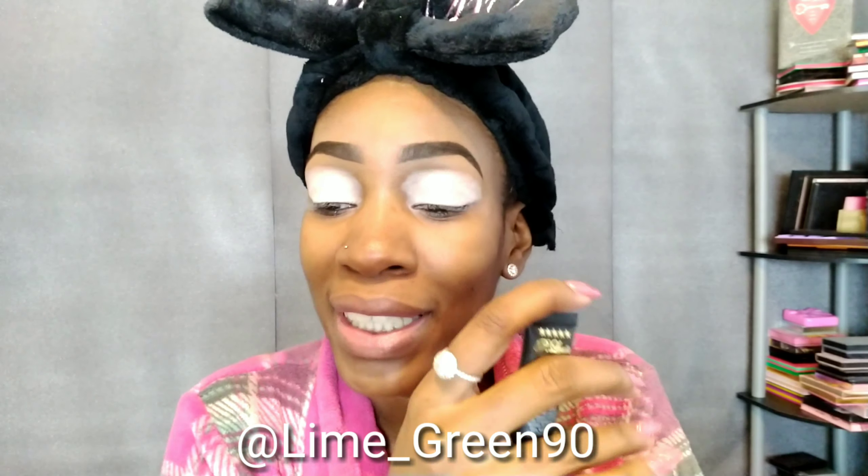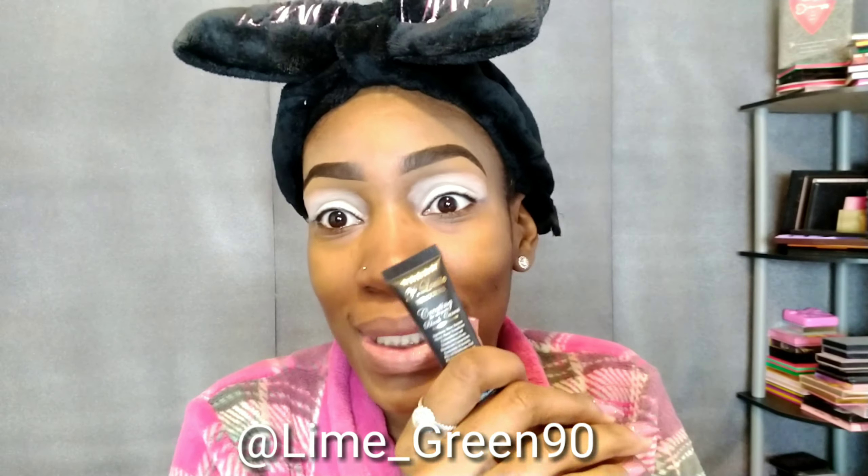Do not forget to follow me on my IG — I'll have it somewhere at the bottom. If you want to stay in contact with me on Instagram, don't forget to follow me. So yeah, let's continue to do this look.